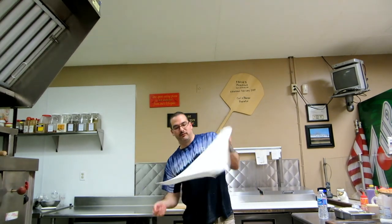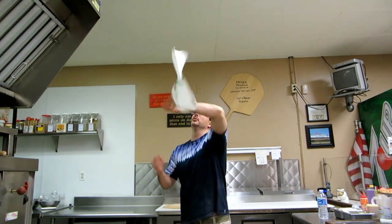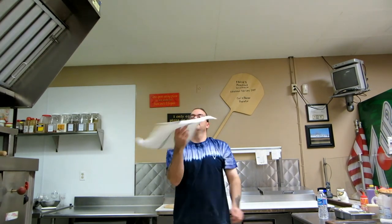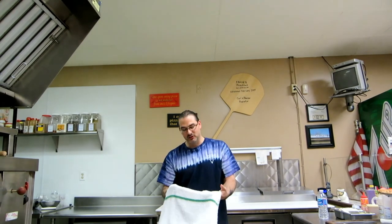You can get into just flipping it. There are many different things that you can do with this towel. It just takes practice. Have fun with it. Again, anybody who's learning how to toss, this is a great tool.